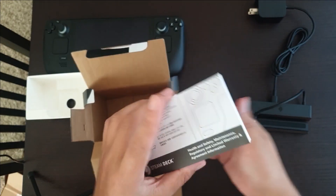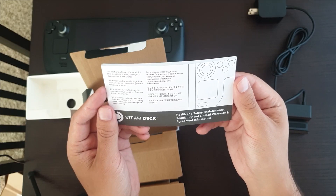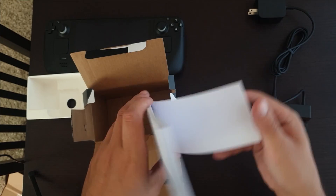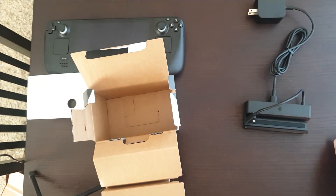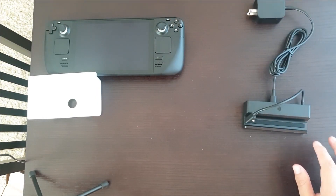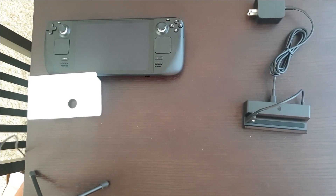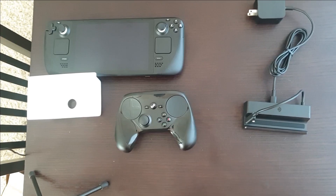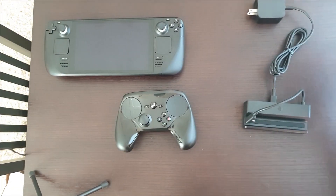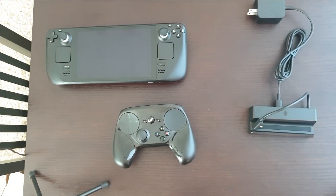And then it comes with a little booklet — health and safety, maintenance, regulatory, and limited warranty and agreement information. I'm sure I will be reading this cover to cover at some point. So I'm really looking forward to trying this out, and I'm also fortunate enough to now have a Steam Controller, so we'll be trying out this entire kit on a couch-based setup.